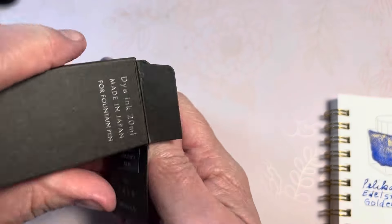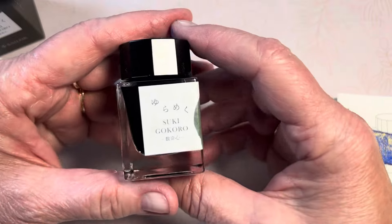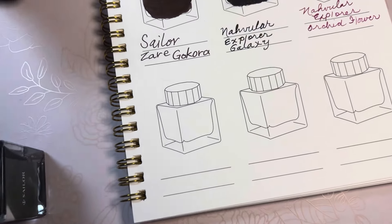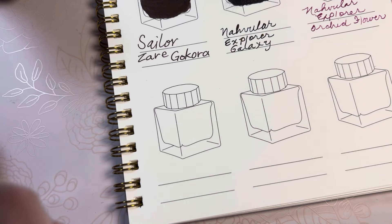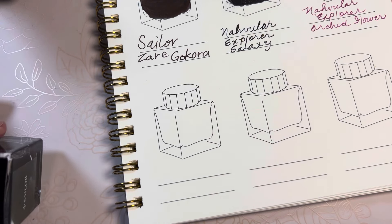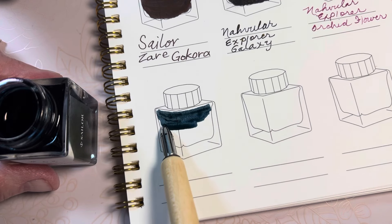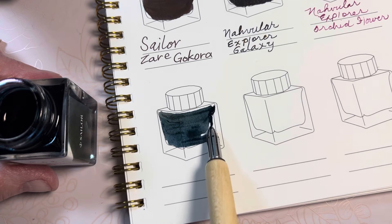I'm looking for my ruler that I usually use to open bottles — I know it's on my painting table. Okay, so we're swatching the Sukigokoro Coral and I'm going to add it to the Waringo swatch book. I'm also going to be adding it to my Colodex cards for my rolodex system — I need to get that updated. Today I'm using the Kakamori stainless steel nib; I usually use the brass one, the softer one, just to lay down the color.